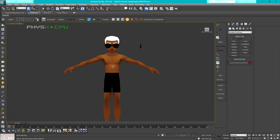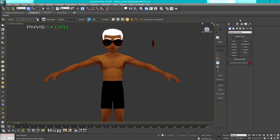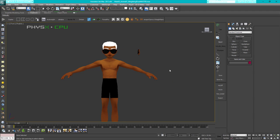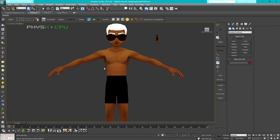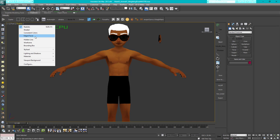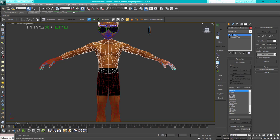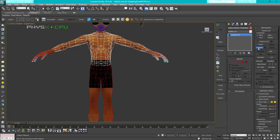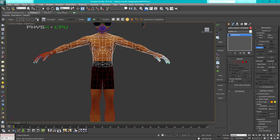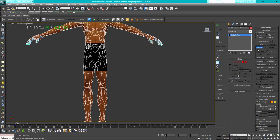First, make sure your IMVU male or female avatar is ready, and that Marvelous Designer is open. To prepare the avatar, select edge faces, select one body part, go to the modify panel, right click and collapse. Then select Attach and attach the arms, both hands, pelvis, and legs, then turn off Attach.